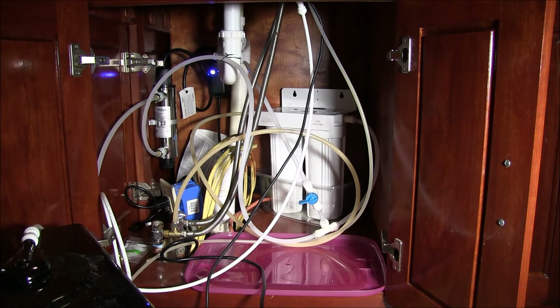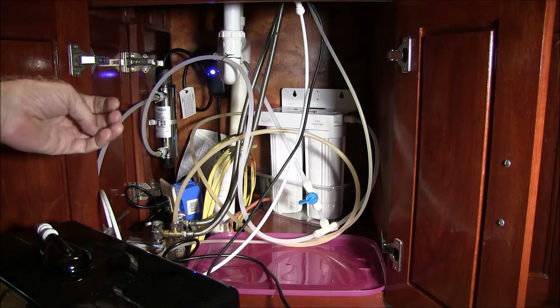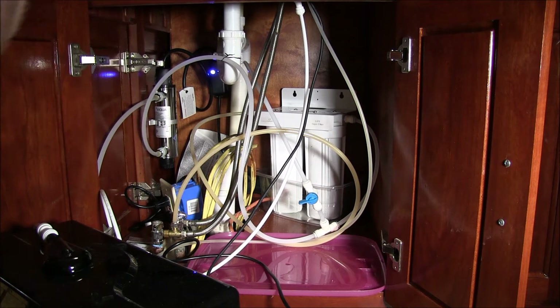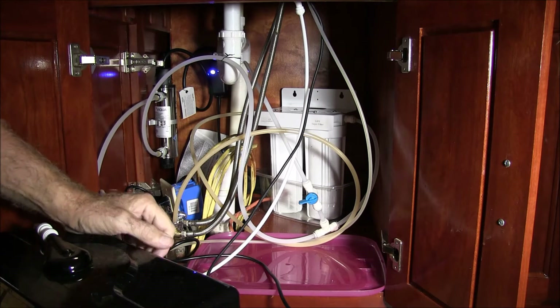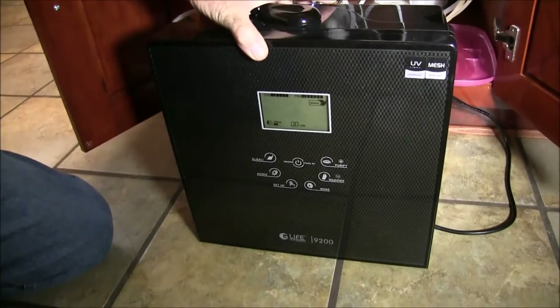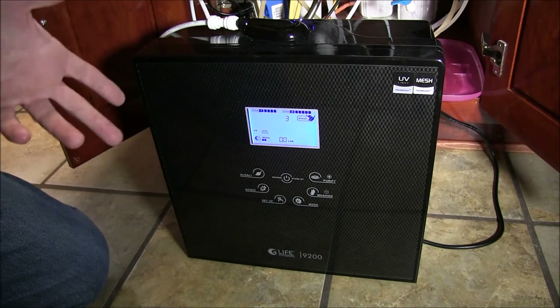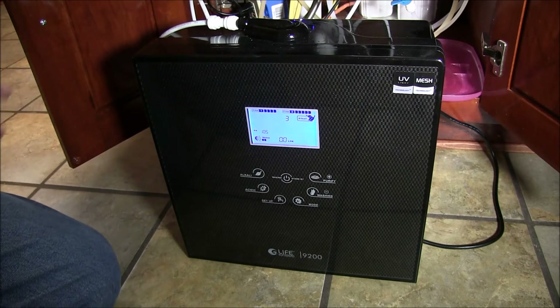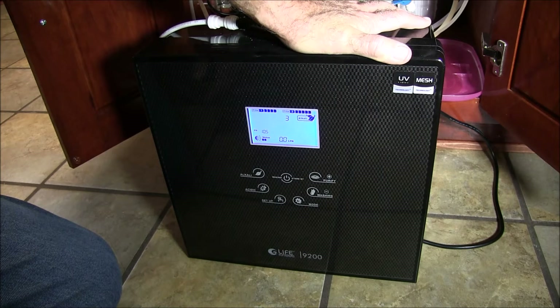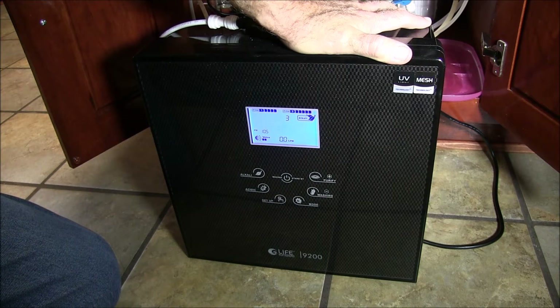I wanted a permanent solution so I went with the UV purifier — it worked for a while but it's not working that well anymore. I tested the water again and it came up positive for coliform. That means the filters for this ionizer unit, which are about $65–$70 each, are contaminated and can't be used anymore, even though they're fairly new. We're going to get rid of this life ionizer. Our well water is actually 7.5 alkaline pH, which is very good, so we don't need it.